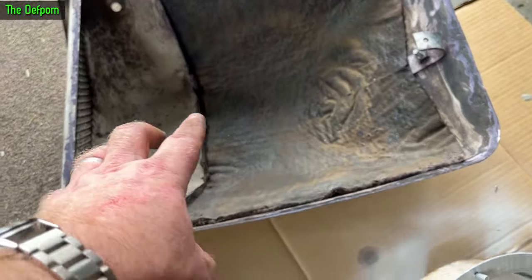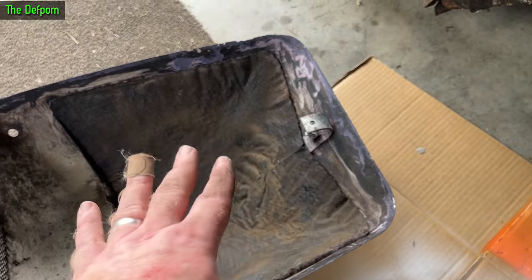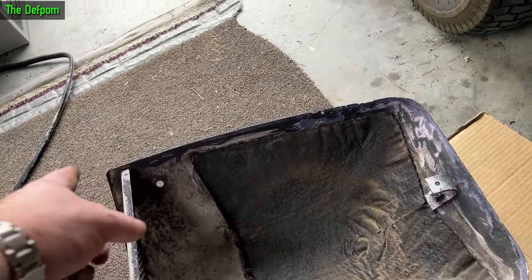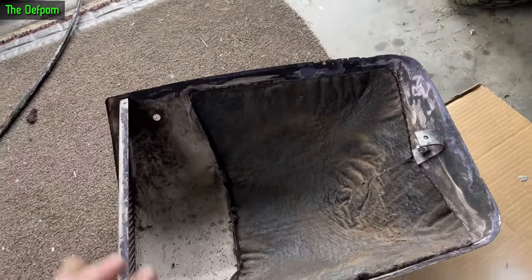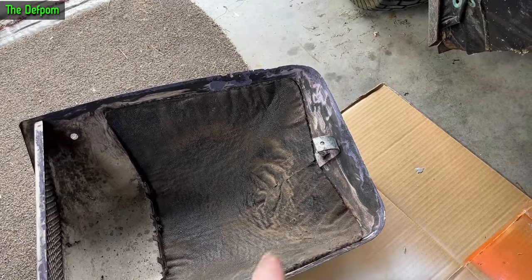I'm going to paint it obviously, but I'm also going to basically glue it. As long as it's got one bracket on there, it ain't going to go anywhere. I'm going to use body sealant, which I've got loads of - run it around the edge and basically glue it to the body with that. And just have one bracket on the back, and that'll be enough.